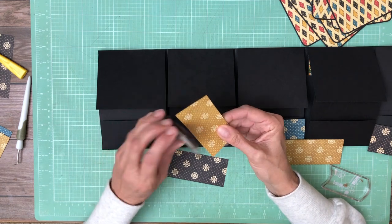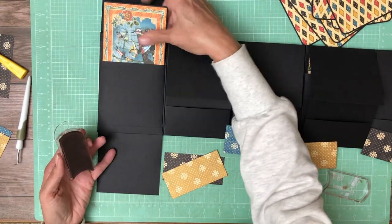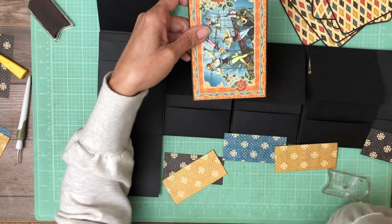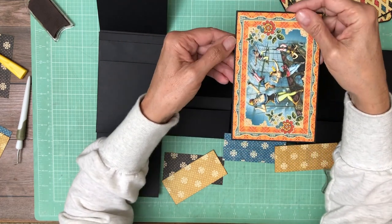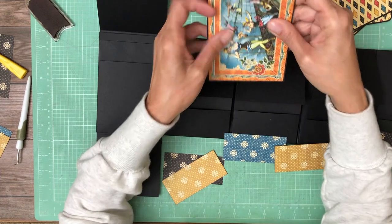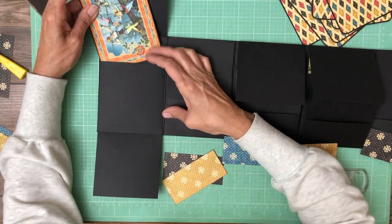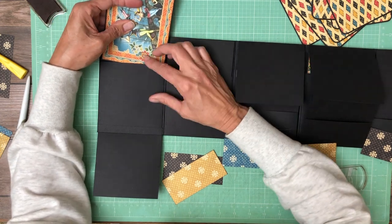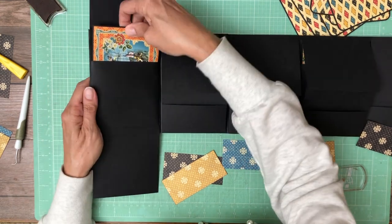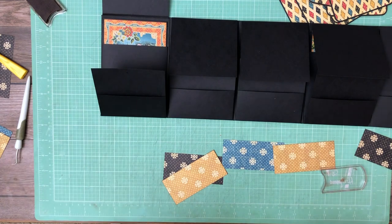I did make bifold cards out of the ephemera cards — they're in the large top pocket. One thing I needed to do was cut down the ephemera cards slightly. When you get the ephemera cards there's a rounded corner and a contrast frame around it — I cut all that off. My bifolds are eight by six; they need to be six inches across to fit in the pocket. If you want a nice even border you'll need to trim them slightly. Make sure your bifold card is no wider than six inches — part of the reason it's snug is there's designer paper on the inside and outside of the bifold.